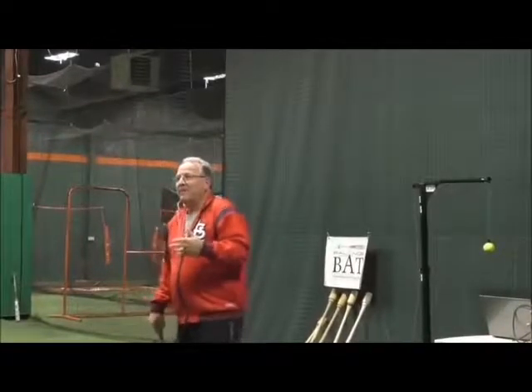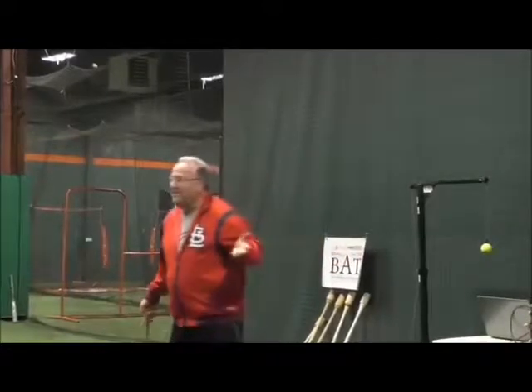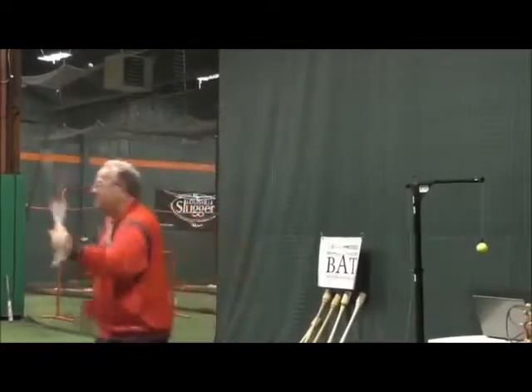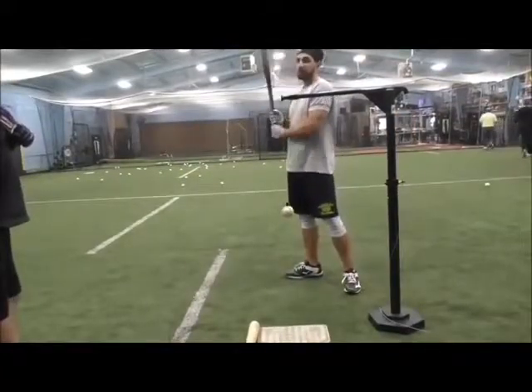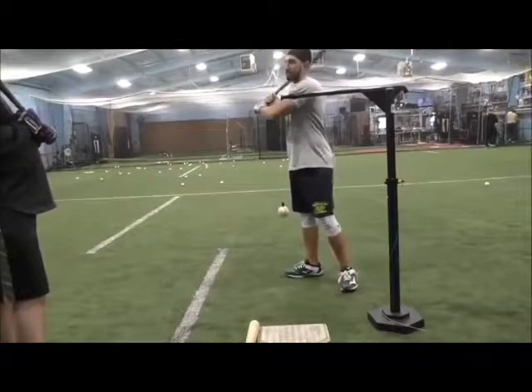The difference between what the greats do and what the almost greats do starts with the hand pivot point — the barrel pivoting around the rear forearm. I've been there where my hands were constantly working down, so what I try to do is I try to see how far away from my hands I can sit at the ball.